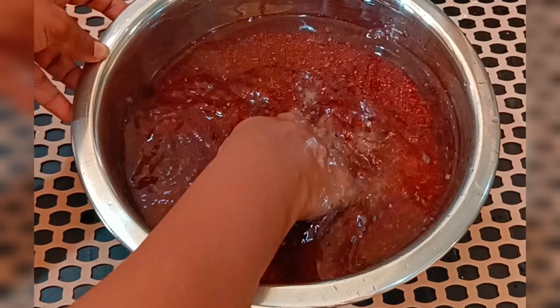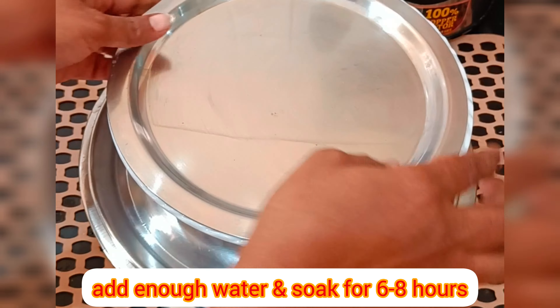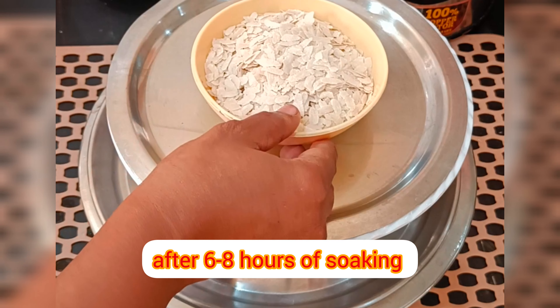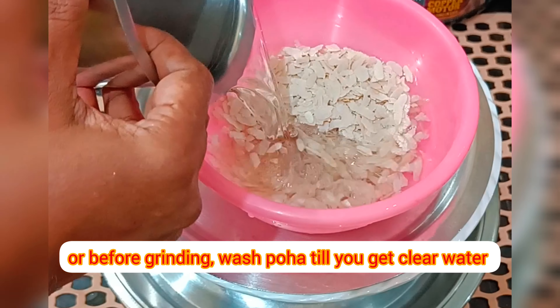After 6-8 hours, take the soaked flattened rice (poha). Wash for 2-3 times until you get clear water and soak for 15 minutes, adding enough water.